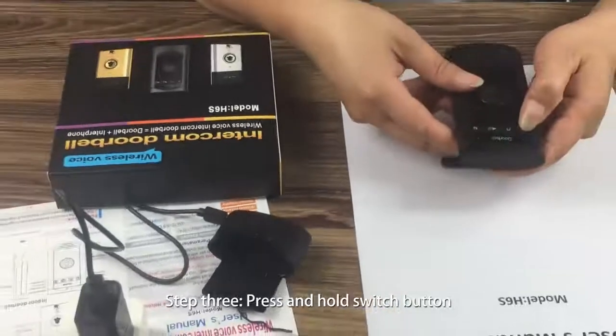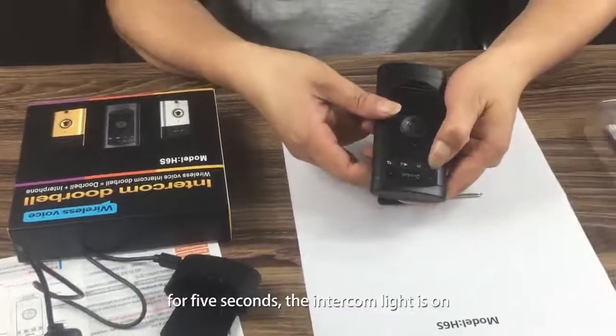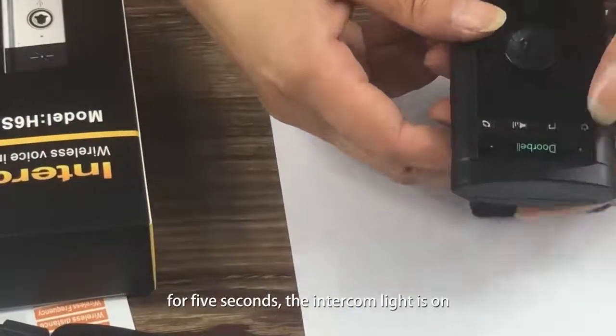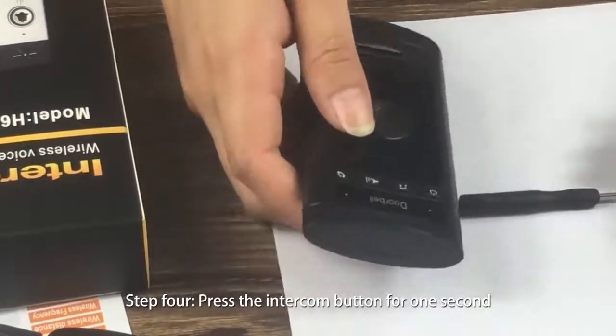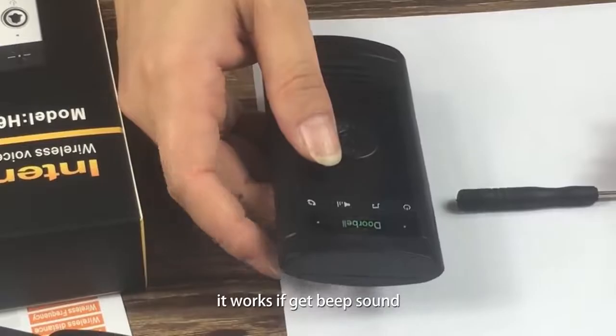Step 3: Press and hold the switch button for 5 seconds. The intercom light turns on. Step 4: Press the intercom button for 1 second. It works if you get a beep sound.